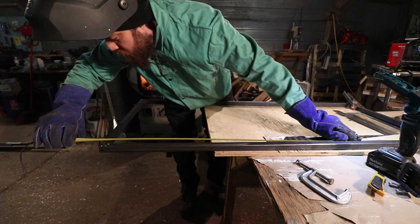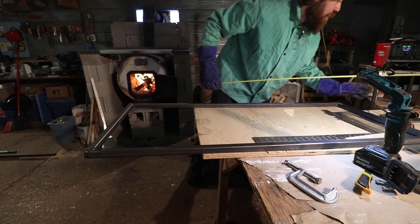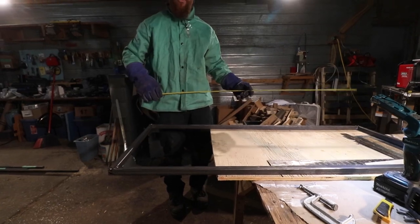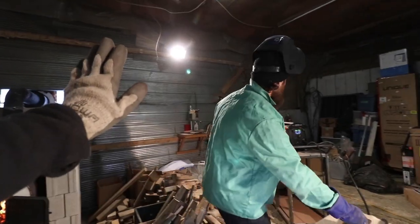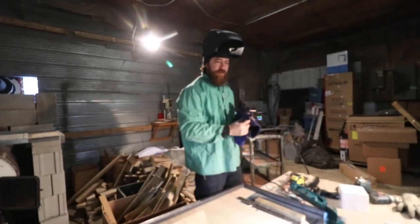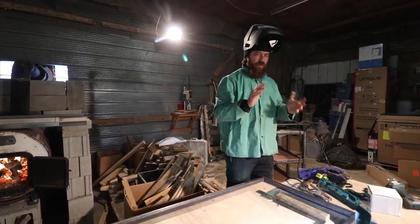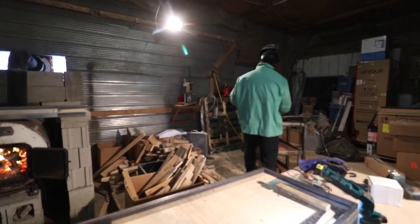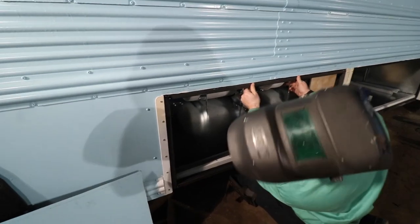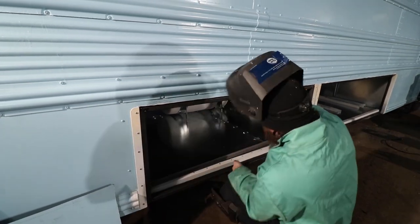53 and a hair over three quarters — which is perfect. We're going for 53 and 11 sixteenths, which is right in between five eighths and three quarters. I think this will work. The door fit in the hole. Nice work — nailed it.